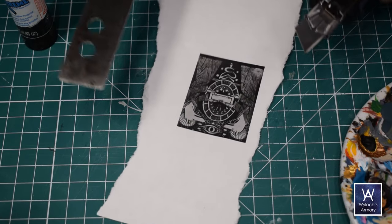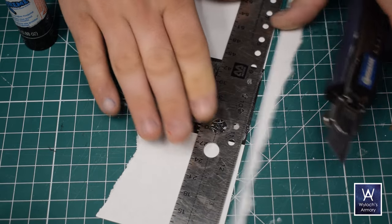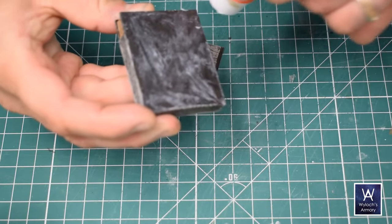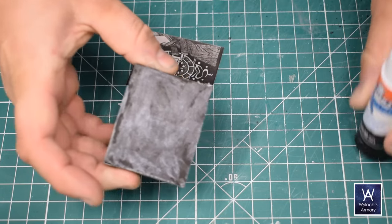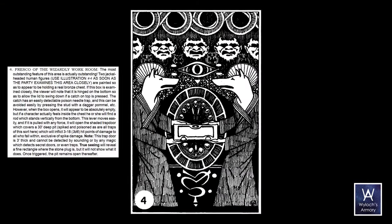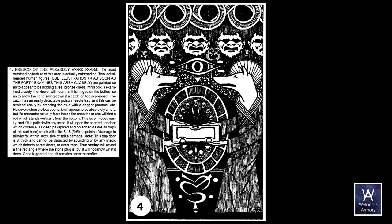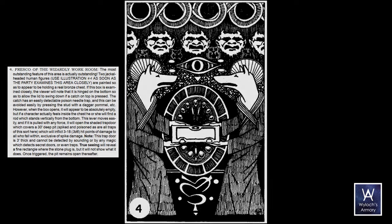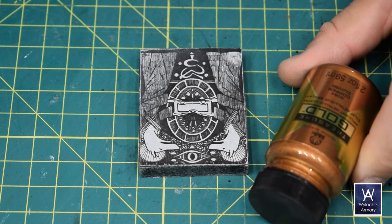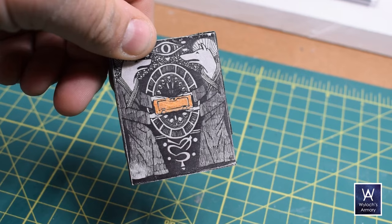Next up the jackals. For this one I lifted the artwork directly from the module, sized it down, printed it, and cut it out. I prepared a rectangular clip-on, gave it the stone treatment, and attached the jackals to one side with plain white glue — print and paste. There's a trap here: two jackal-headed human figures are painted so as to appear to be holding a real bronze chest. So I took metallic craft paint — Folk Art Treasure Gold, made by Plaid — and carefully painted that box. And this clip-on is done.